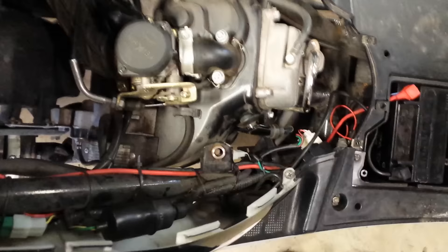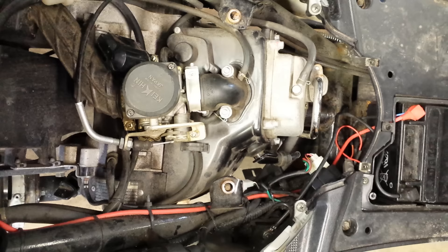So the first thing we're going to do is check for fuel and we're going to check for spark. I'm going to go ahead and turn the key off here. I already have taken the seat off, some of the shroud, so I'm going to set this down and start from there.